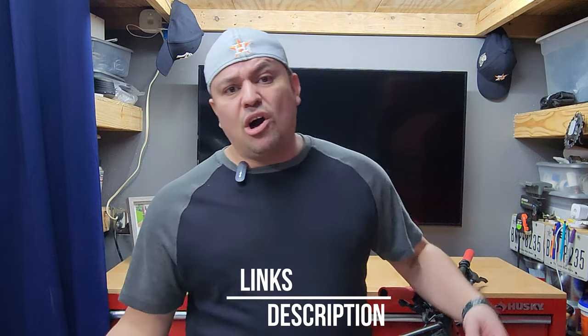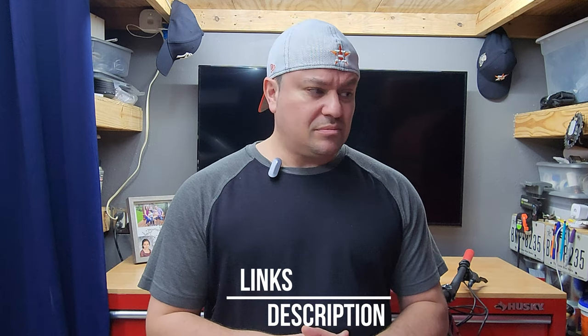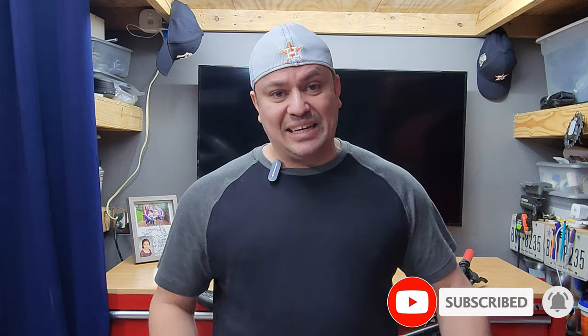If you want to see any of these parts or build a bike like this, I'll link everything in the description below. There are also different ways to support the channel — check the description. If you liked this video, give it a thumbs up. If you're new or haven't yet, please subscribe and turn on the notification bell. That's gonna wrap it up — I'll see you on the trails. Let's ride!